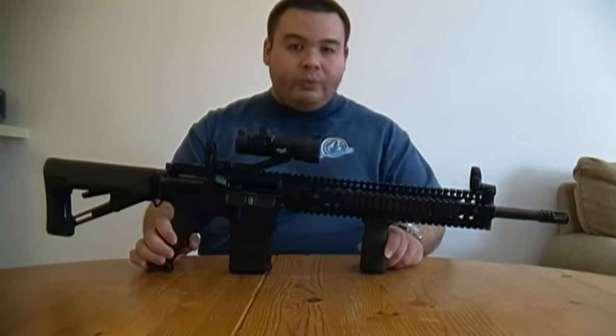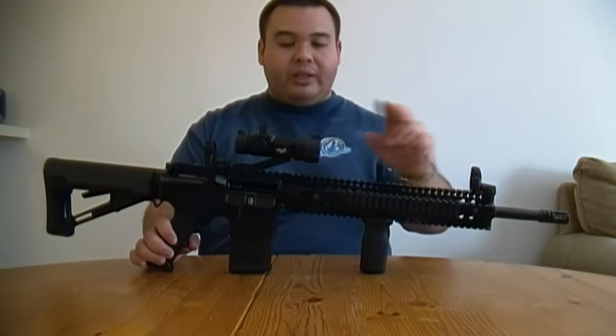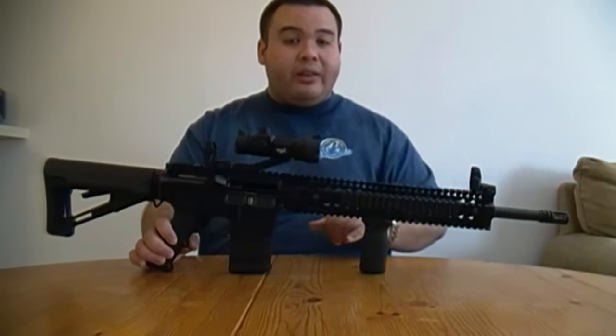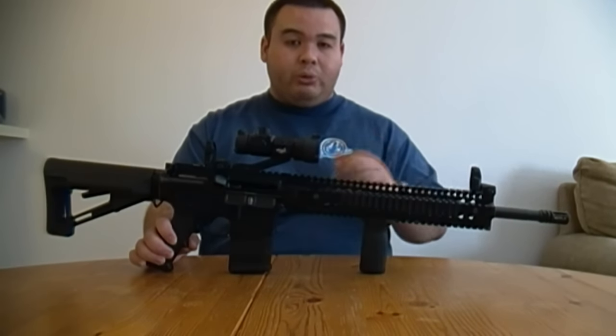This will be a two-part video: first focusing on the flip-up sights, and then the second part will be on the red-dot sight, getting them co-witnessed, and then actually going to the range for some real-world shooting.